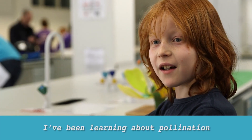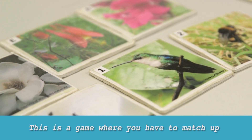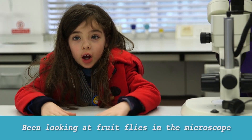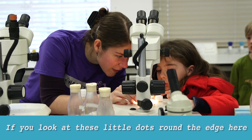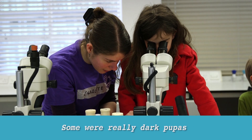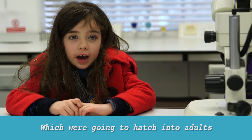I've been learning about pollination. This is a game where you have to match up the pollinators to the flowers. I've been looking at improved lights in the microscope. If you look at these little dots around the edge here, those are the eggs — the ones not yet hatched into the larvae. Some were really dark pupils which were going to hatch into adults.